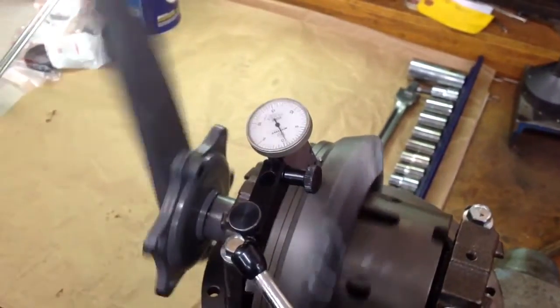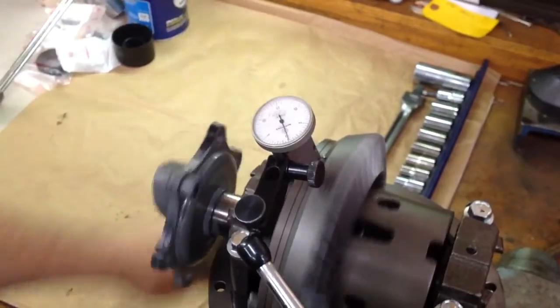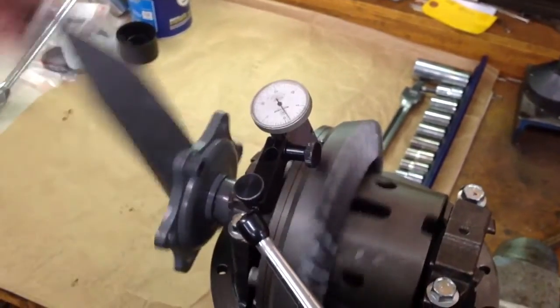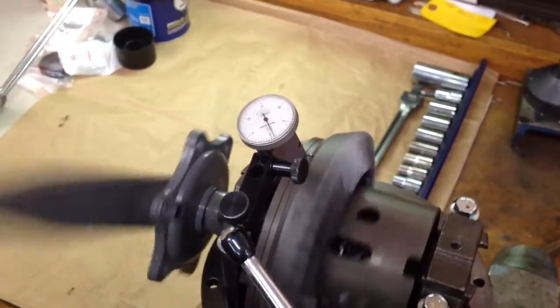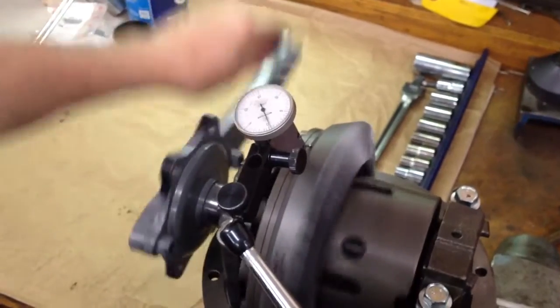We're demonstrating a Mazda 390 ring and pinion gear set, showing the run out on this gear, which is about a half to a thousandth — so about seven-tenths of a thousandth — which is excellent.